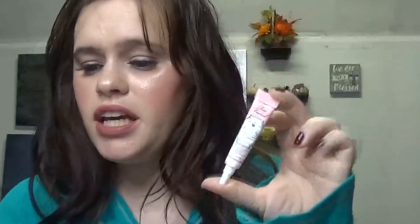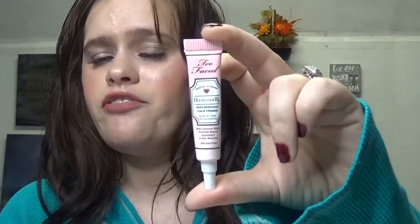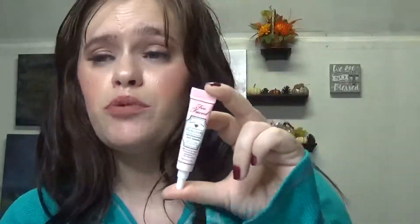The next thing that I received was the Too Faced Hangover Replenishing Face Primer. I already have this — I have a sample size that's a little bit bigger than this because I have the full size of it. So I know I already love this. I didn't use the sample completely of the other one I had and I went out and bought the full size because I love it that much. I will leave the full size price below in the description box. This is a very, very good primer, especially because it does have coconut water in it and it's silicone free. So this is very, very good for dry skin.